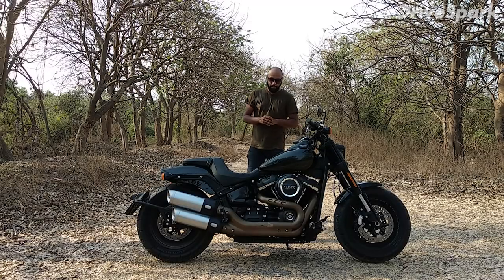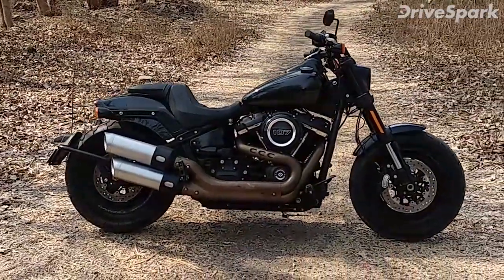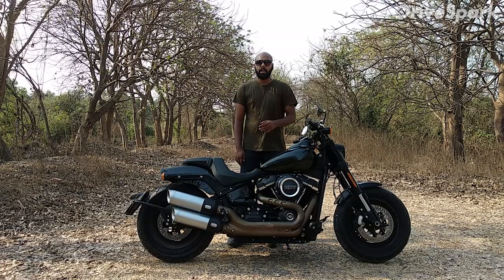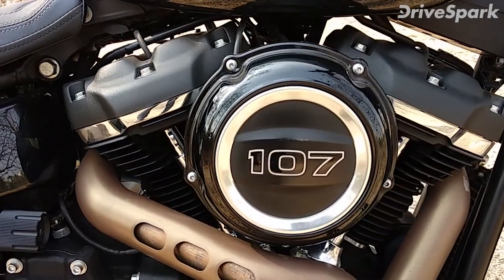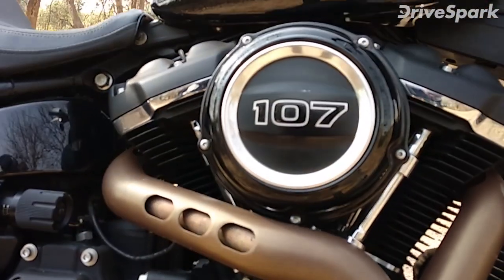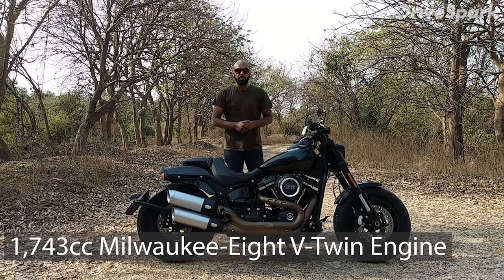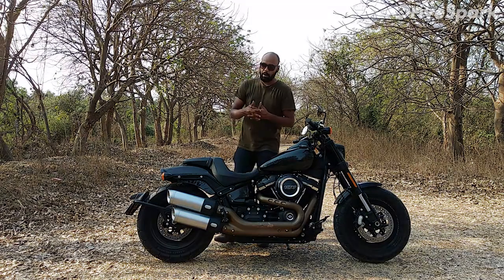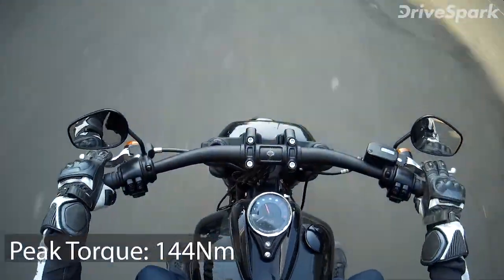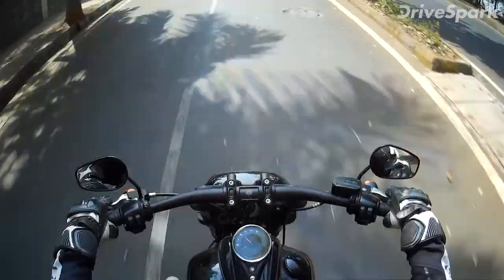From the side, this bike is good looking — very low but very long. The best thing about this bike is its engine: a 107 cubic inch Milwaukee 8, approximately 1745cc. It is a very big engine, close to 1800cc, and it is a V-twin. Harley doesn't disclose the power output, but this engine produces 144 Newton-meters of torque, which is a lot.